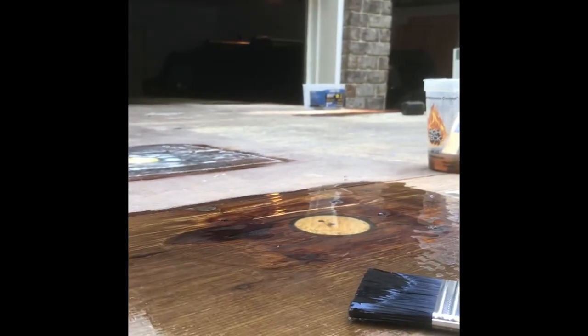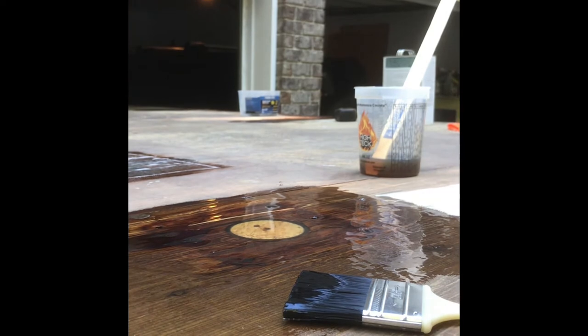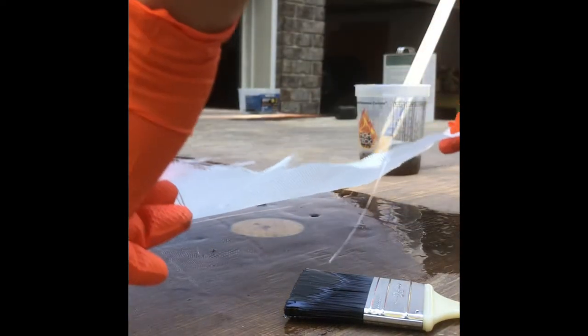You can see the resin and air bubbles coming out of it — just keep filling it and it'll eventually fill up. Work that resin into those bolt holes. Now I'm going to set this cloth right here and center it up. You're gonna start to see the resin working through the cloth — just work it from the inside out, start saturating that fiberglass cloth.